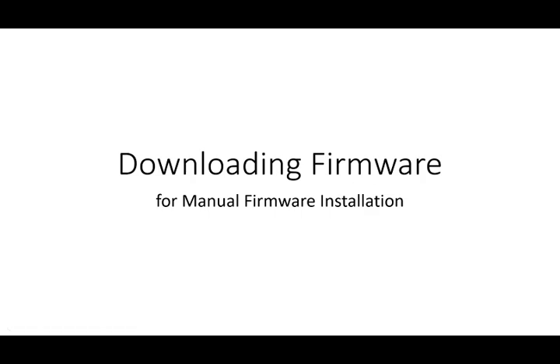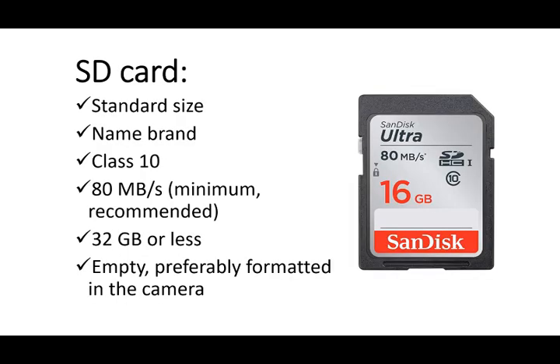This video demonstrates how to download a firmware file so that you can manually update the firmware on your Spartan camera. You'll need an SD card. It should be standard size and name brand. It should be class 10 with a speed of 80 megabytes per second or faster, and it should be 32 gigabytes or less in capacity.